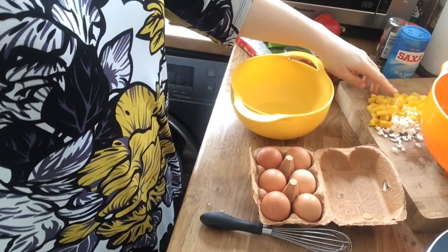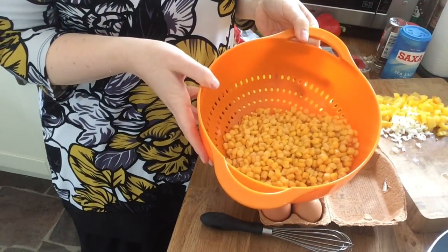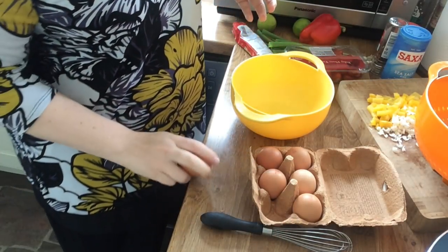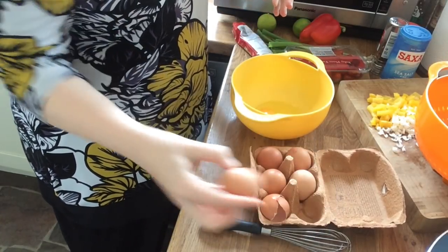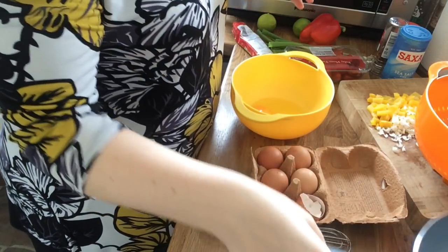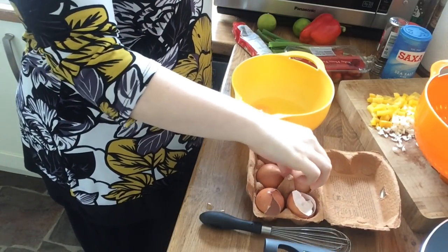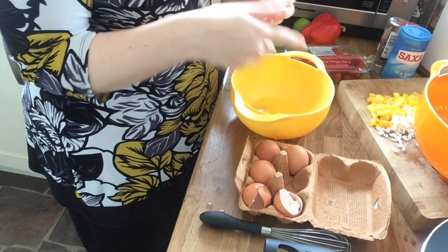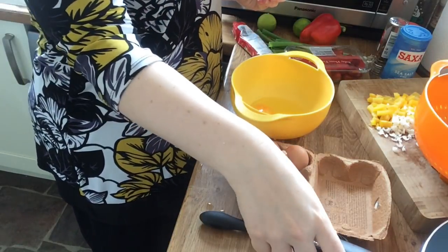I've got my first pepper and half my spring onions chopped, the sweet corn tins have been drained in a colander, and I've got my six eggs ready to crack. You'll also need a large frying pan — ideally one that can go under the grill too, but if not, just make sure the handle stays outside the grill and use a tea towel to grab it.